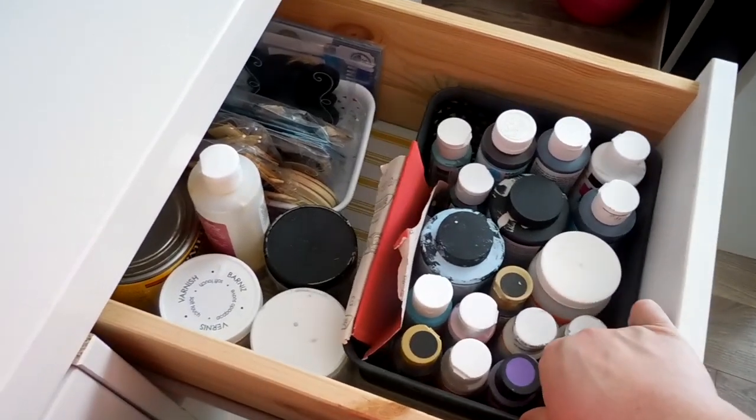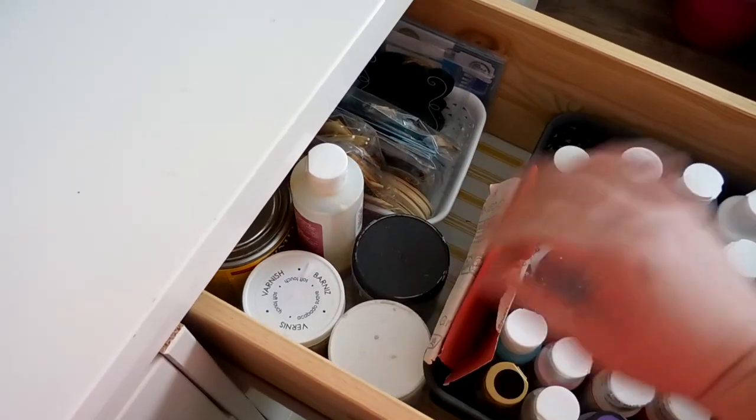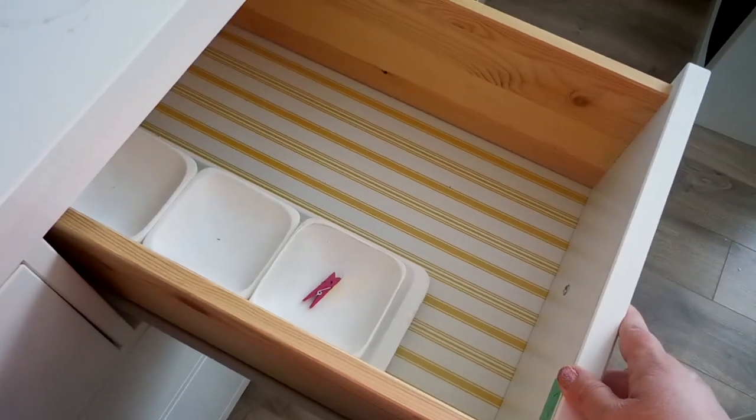This bin has a lot of my crafting supplies — all my paints, sandpaper, and different little doodad things for crafting. This bin is sort of empty.